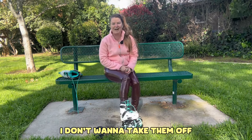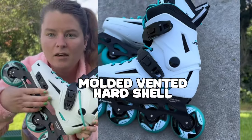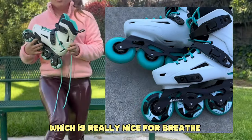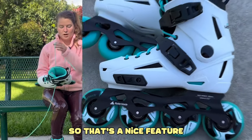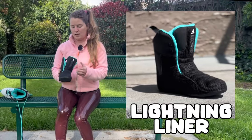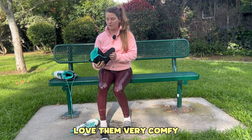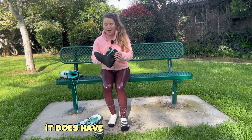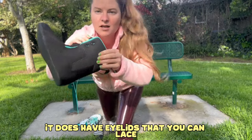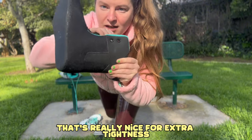I love them — I don't want to take them off. The boot also has this molded ventilation right here, which is really nice for breathability and extra support. The liner is really nice — looks like a Rollerblade basic liner, very comfy, and has this cool art. It also has eyelets that you can lace all the way up the liner, which is really nice for extra tightness.